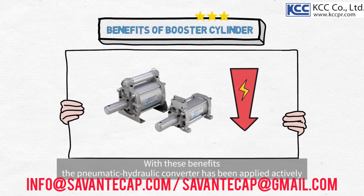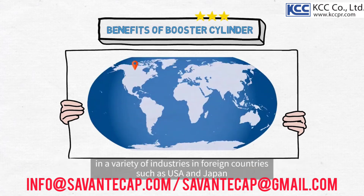With these benefits, the pneumatic hydraulic converter has been applied actively in a variety of industries in foreign countries such as the USA and Japan.